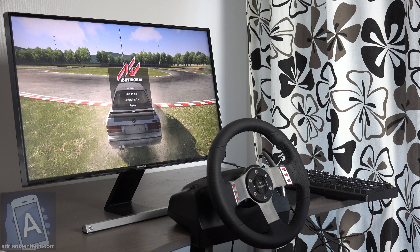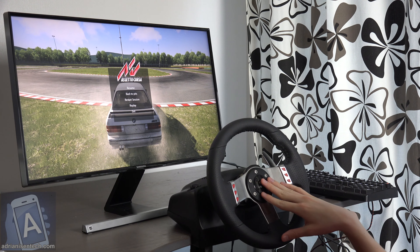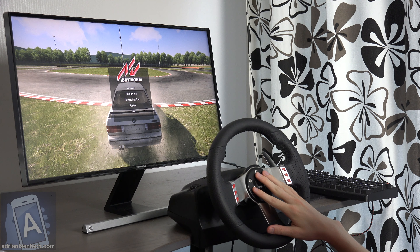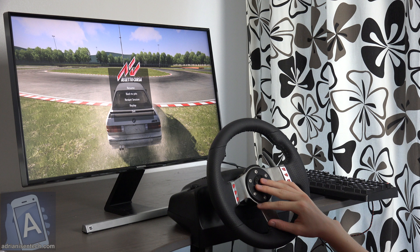Hey guys, I thought I'd do a quick video here on my G27 racing wheel, which is great for simulator games but also works for PlayStation 3. I did a video on this yesterday checking out the steering wheel, the pedals, and the shifter. I thought I'd do a quick video checking it out with this game on my PC — it is Assetto Corsa.